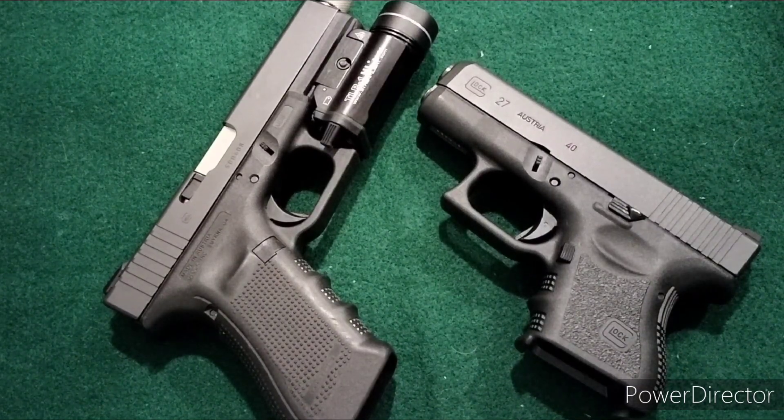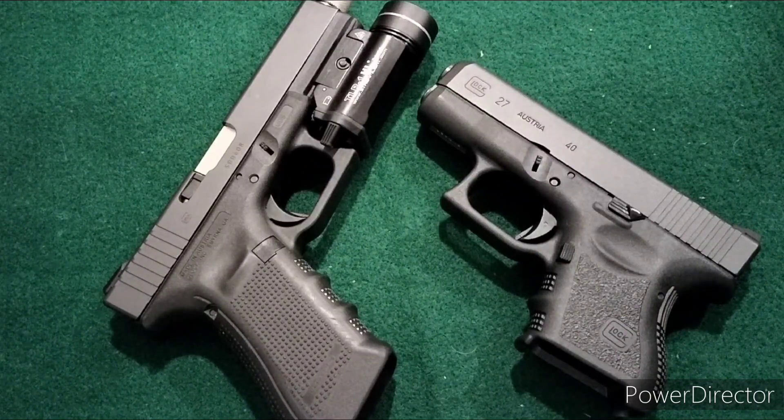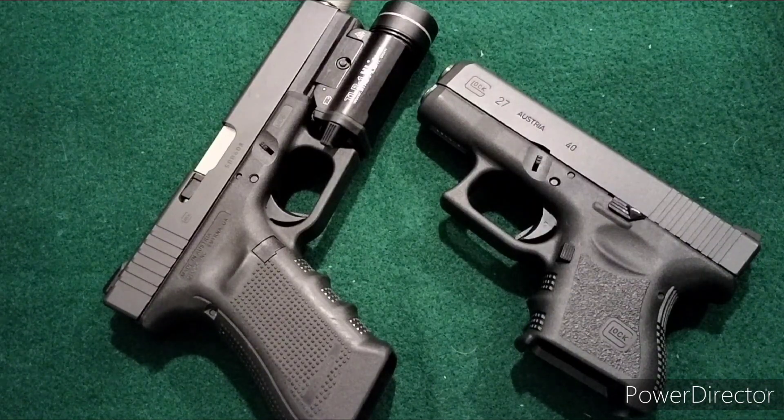Welcome to my video. I'm calling this 'Why Buy a 380,' and hopefully I'm going to explain a little bit about why I bought one and some logical reasons why you may consider purchasing a 380. But before I get to that point, I'd like to do a little bit of history on how I got one.